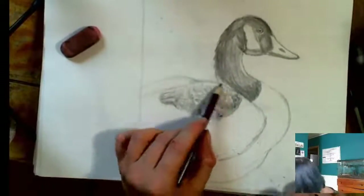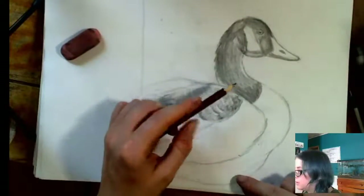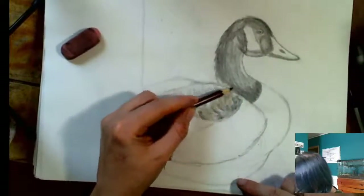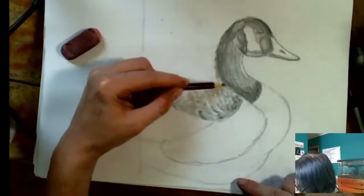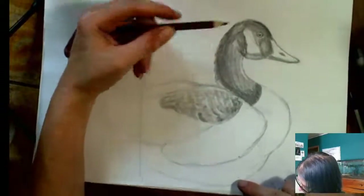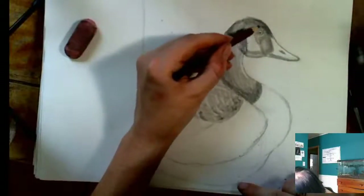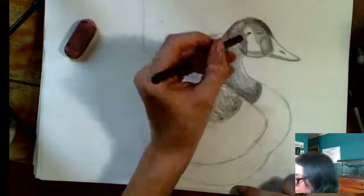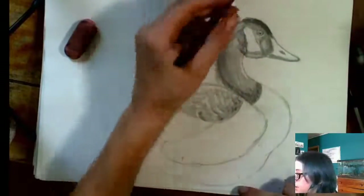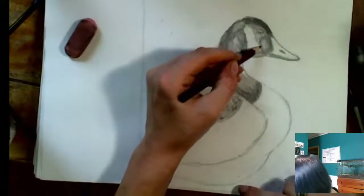Now that we've started adding in a little bit of these mid-tones for the wing, I really want to go back really quick and throw another layer of darkness on the darkest spots of this goose head, just so we don't lose this contrast here. I'm going to go in and just re-go over some of these darkest areas of my goose with an 8B pencil — just these dark, dark spots that I don't want to lose as I move into more of these mid-tones.